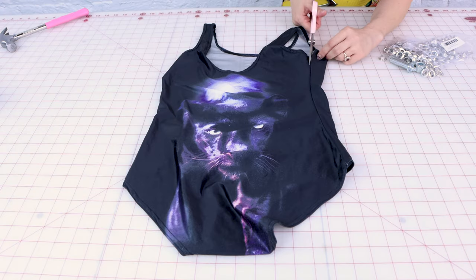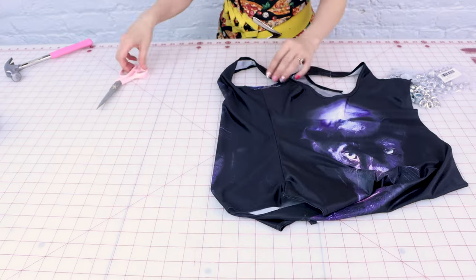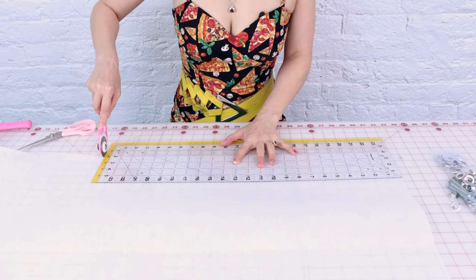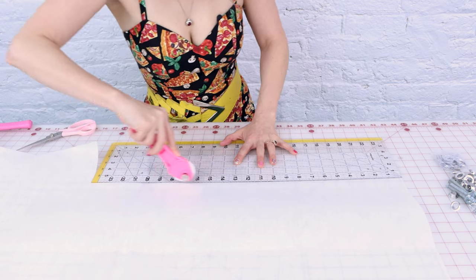The first step is going to be cutting open the side seams of the bathing suit. Now that we have the bathing suit opened up at the sides, we need to put some interfacing in the sides so that way we can make it nice and strong where those grommets are gonna go. I'm gonna be folding back my bathing suit two inches, so I'm gonna cut a piece of interfacing four inches wide by the length of the side of my bathing suit. We're gonna need four strips, four inches wide — basically one strip of interfacing for every part we're putting grommets. I'm using a medium weight fusible interfacing for this project.